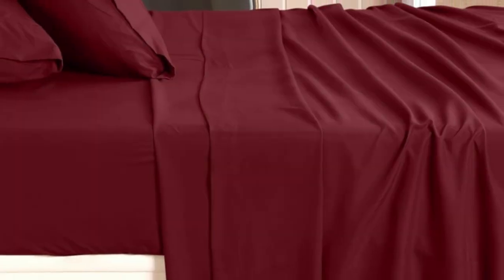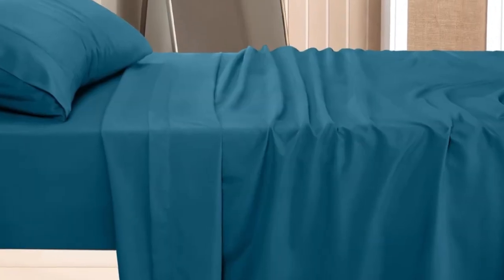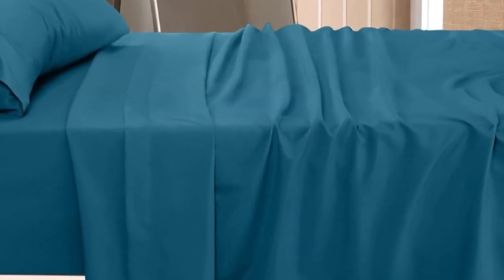Unfortunately, the sheets ripped somewhat easily. This may suggest that these sheets will continue to look good after multiple washes, but do less well if caught on a bad frame.